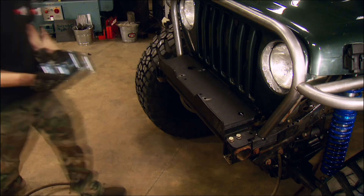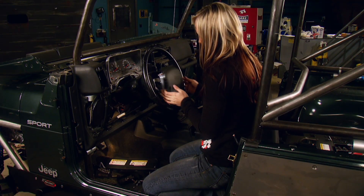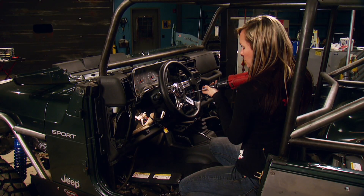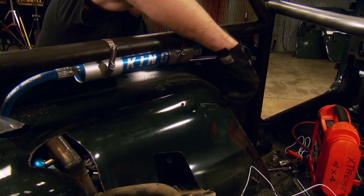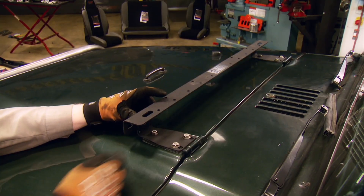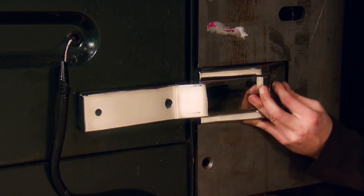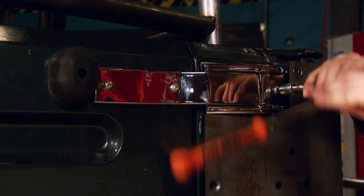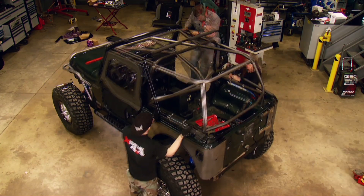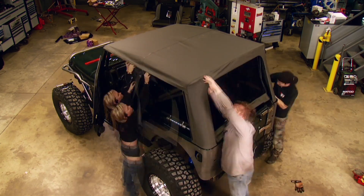First thing to go on is a Ramsey 9500 UT winch — so if we can't go over the rocks, we can pull ourselves over them. We're removing the stock steering wheel and replacing it with a new Grant one so the airbag won't deploy while we're wheeling. Some rock lights in the back and PIA lights up front for night wheeling. Nothing says awesome like a high lift jack mounted to the hood so everyone at the mall knows you're hardcore. Stainless hinges look better and won't rust like the stock ones. Tube doors will look cool and protect us on the trail. And a soft top will keep us dry when it rains.